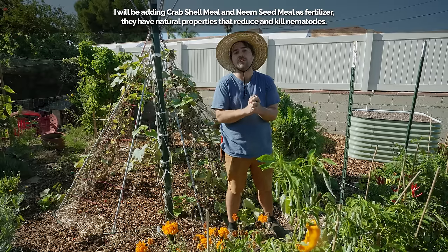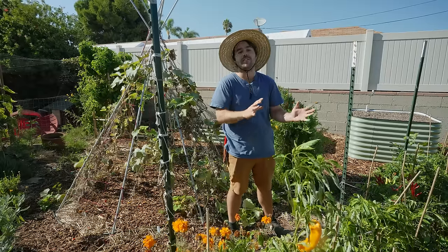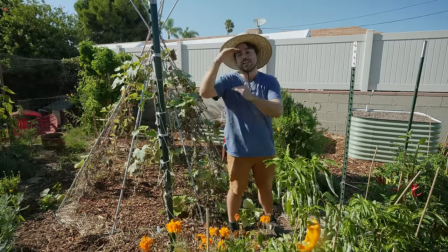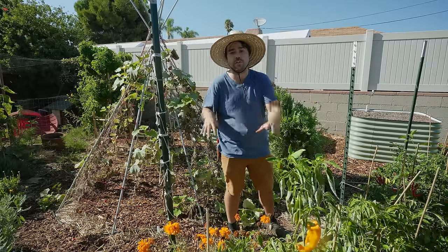But that's not the goal today. The goal today is to fill that giant raised bed behind me, and fortunately we did do that fall seed starting video about a month ago. All those starts are about this big, so let's go grab them, plant this bed out, do some direct seeding, and talk about how I'm going to space all this out.